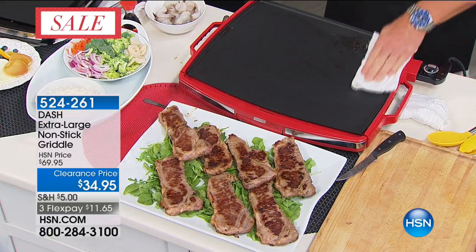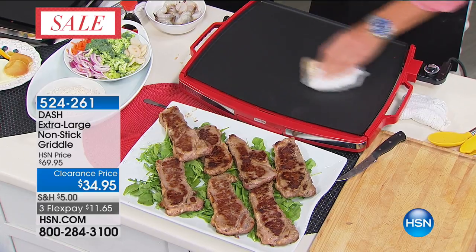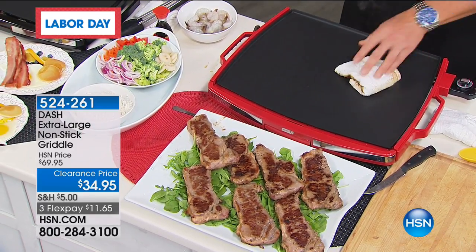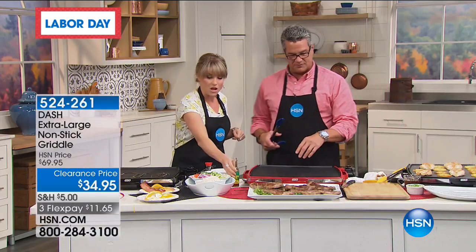Look at how he's just wiping that clean — everything just comes right off as you wipe it clean. It's that nonstick and you're ready to go again. You're ready to start frying. I'm going to keep this up on high because we can do other stuff here.